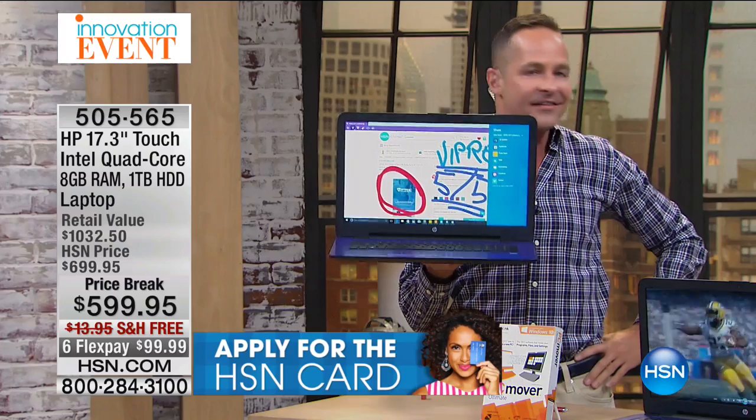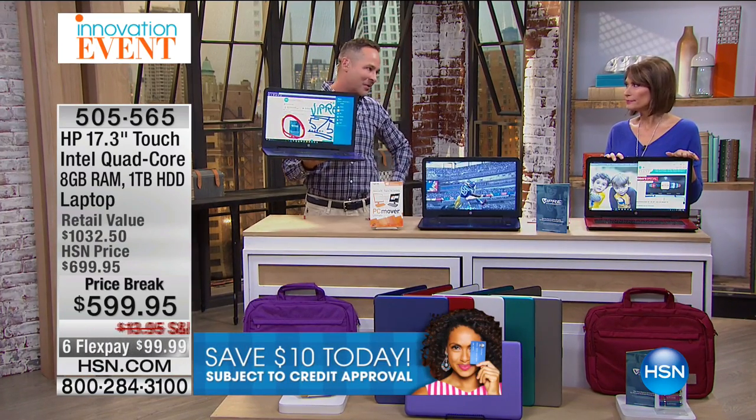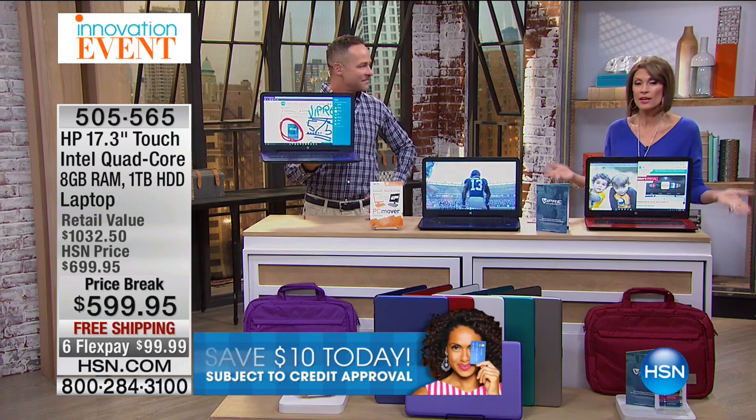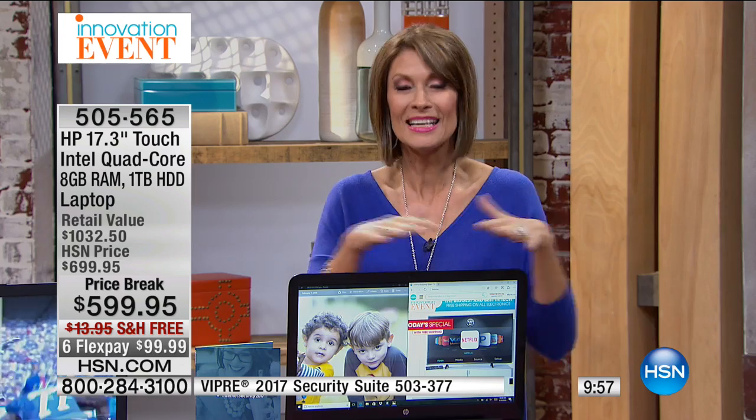There is so much that this computer does for you in terms of speed and convenience. And it does it in a package that weighs less than six pounds — so incredibly portable for a 17-inch. Why do you want a 17-inch? Because you can see it. Those little phones drive you crazy — your magnifiers keep getting stronger and stronger. You sit back, look at that screen, and go, 'Oh, it's so nice — I can see everything.'